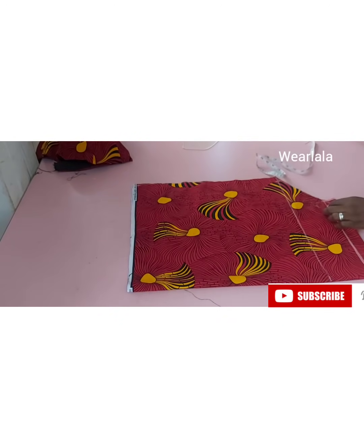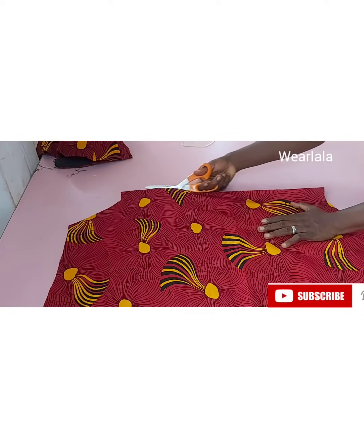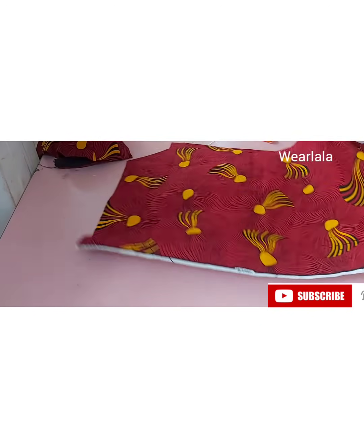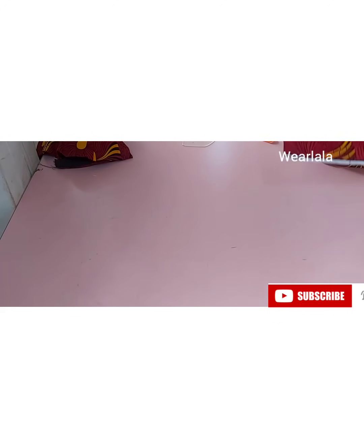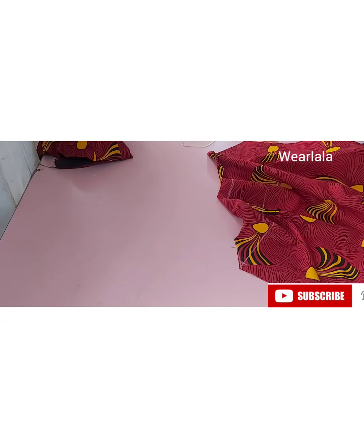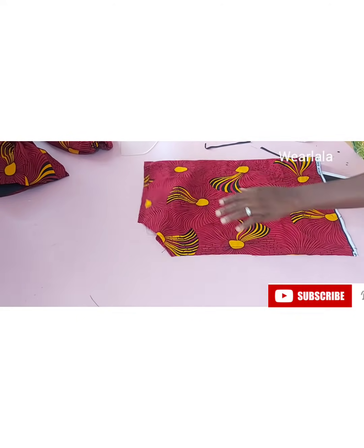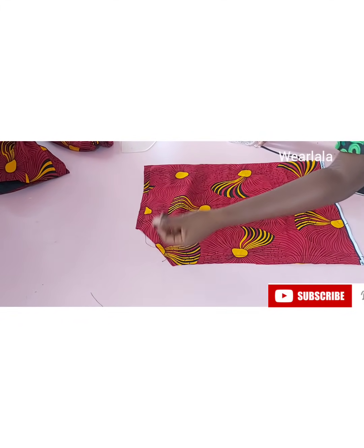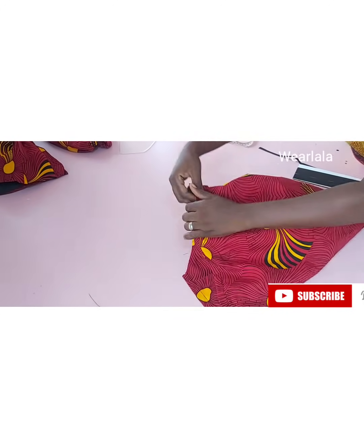First step: I'll separate the sleeves we cut together and work with one sleeve first. Fold the sleeve into two, then sew one inch at the top part. For the sleeve opening at the top, fold half inch twice — this will form a casing for our elastic. I've done that already. Get an elastic — the length should be about seven inches; for plus size you can go up to nine. Use a safety pin to pass the elastic through the casing.